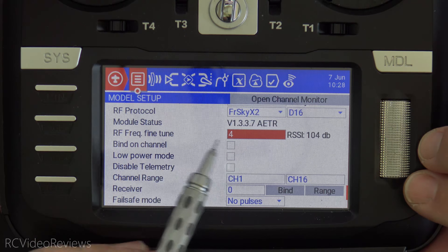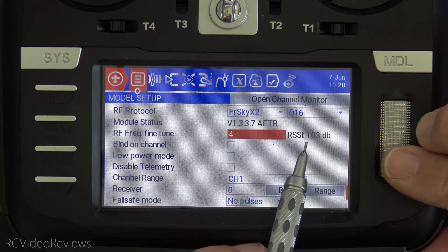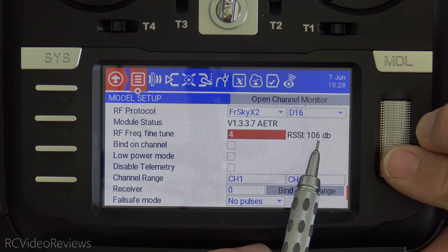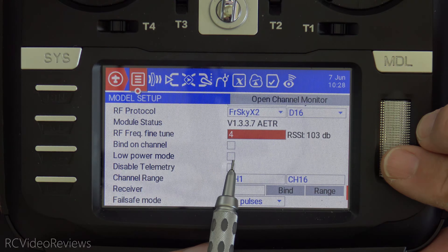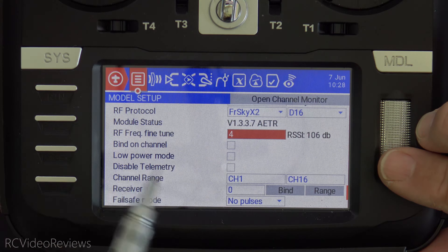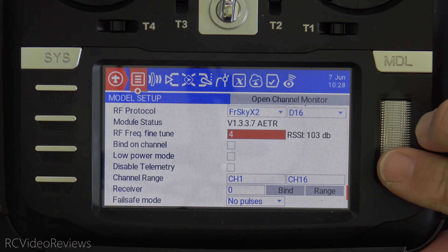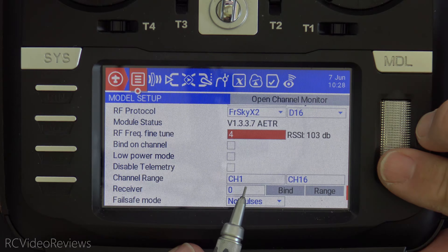To conduct the frequency fine-tune, put your cursor on the frequency fine-tune field and take note of your RSSI — in my case right now it's 105. You may wonder if you need to put it in low power mode. There is no step in the multi-protocol module documentation for putting the radio in low power mode; it does not specify that action on the MPM website. So I'm not going to do it, though you may have a different opinion.